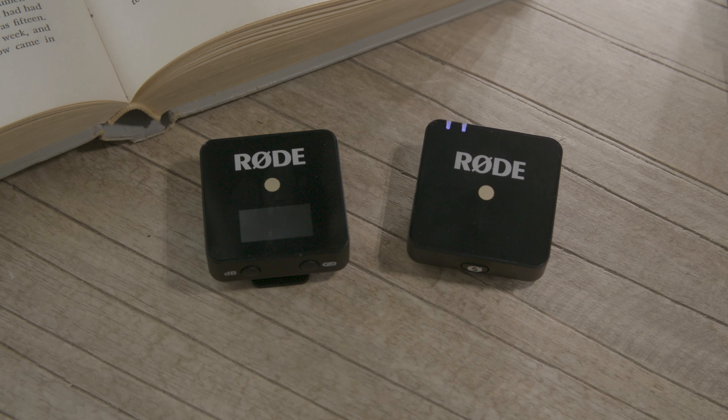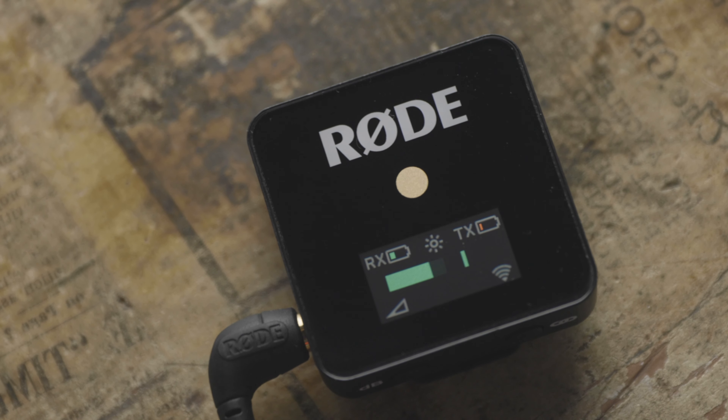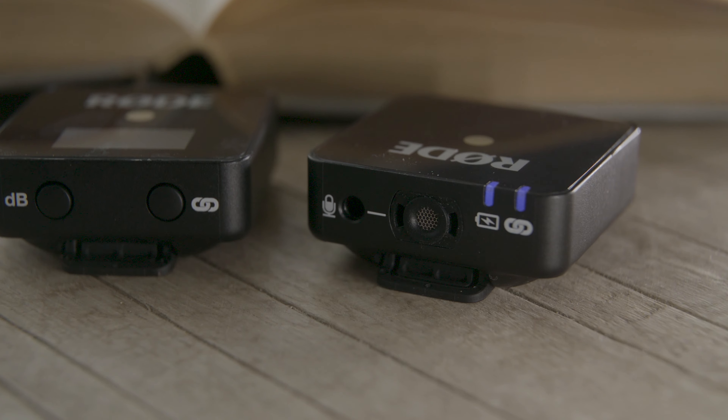The little Rode wireless goes — they're so small. I needed to get a little bit closer in there with my B-roll shots, so I slapped an extension tube on there and got a better, tighter, more in-focus B-roll shot.